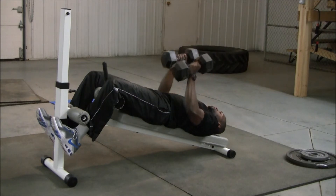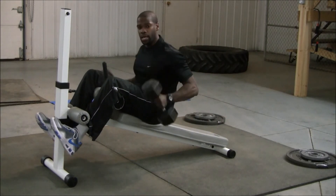When I'm done, I'm going to bring the dumbbells to the thigh, sit up, and put them down safely.